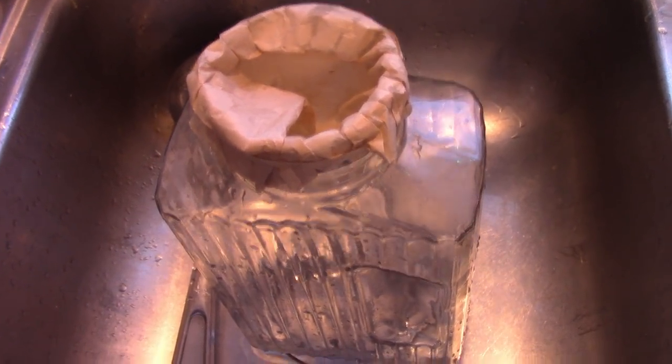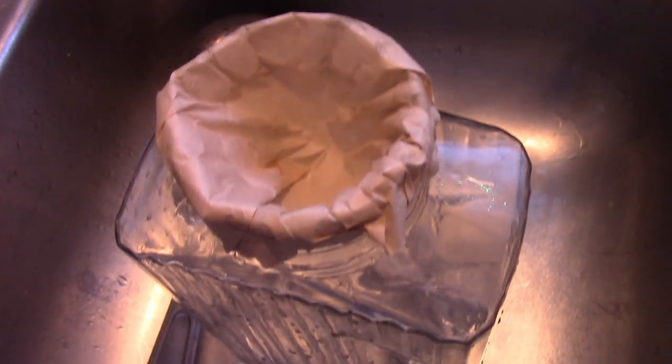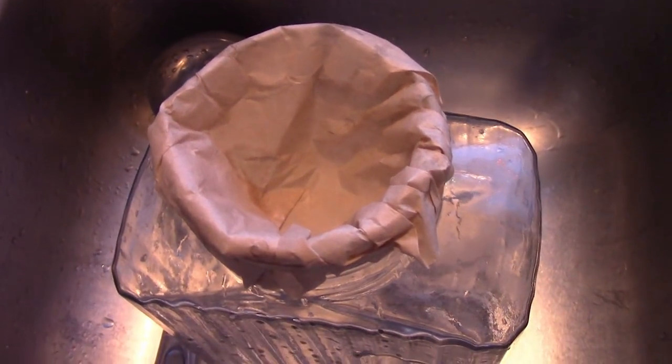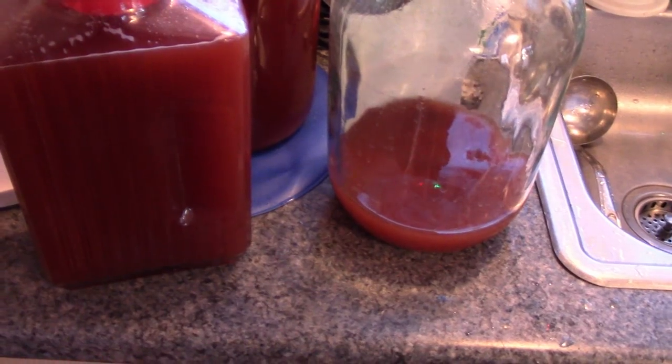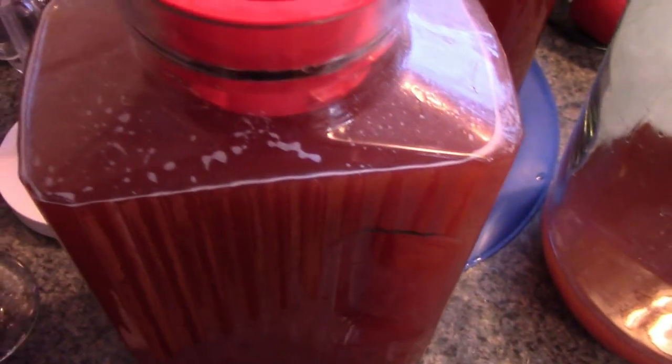A few days later: I removed the balloon and smelled it — it smells just like yeast gas. This is going to be strong stuff. Because of the narrow neck I'm going to have to pour it through a coffee filter with a rubber band around what I'm pouring into — cheesecloth works best but I don't have any — so it doesn't pick up a bunch of yeast particulate. I leave the very bottom because that's where the worst stuff is; it'll make you hungover and sick. Some yeast will get in but hopefully the fridge will knock it back.